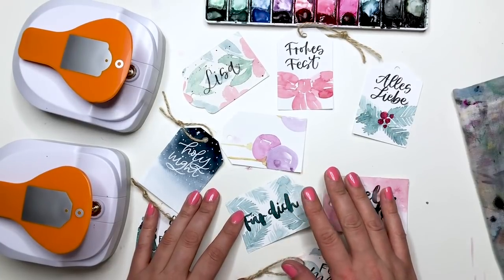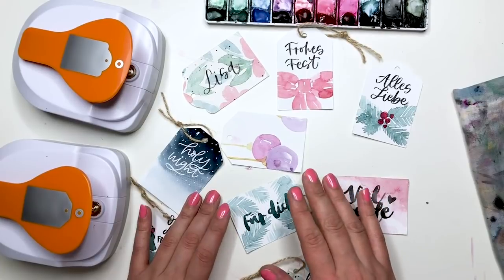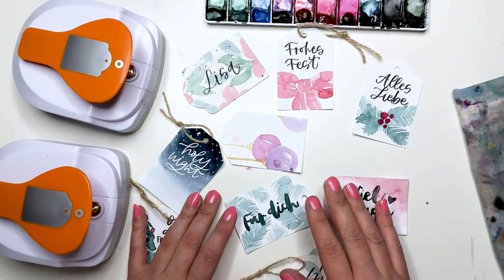Hallo ihr Lieben, schön, dass ihr wieder eingeschaltet habt. Heute nehme ich zu einem neuen Christmas DIY Watercolor Tutorial.